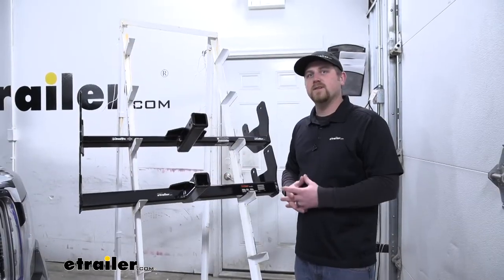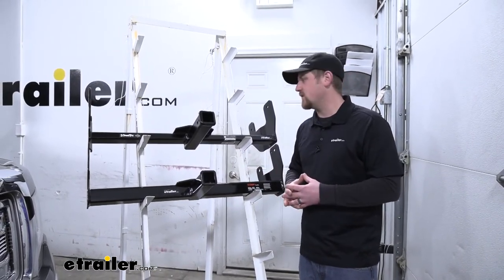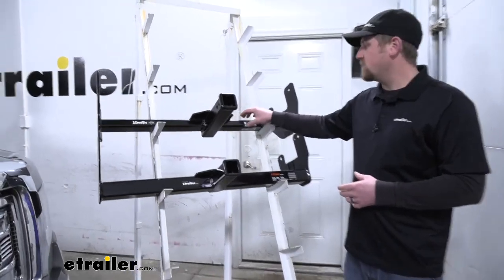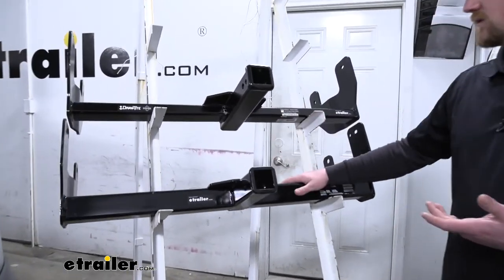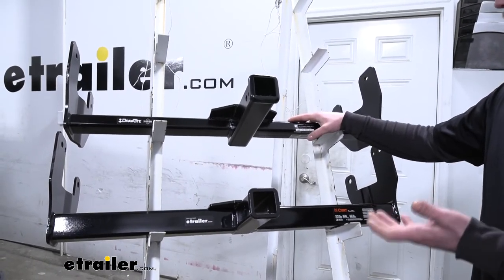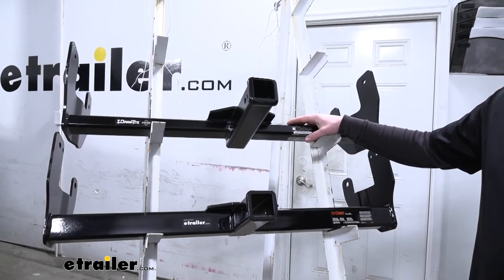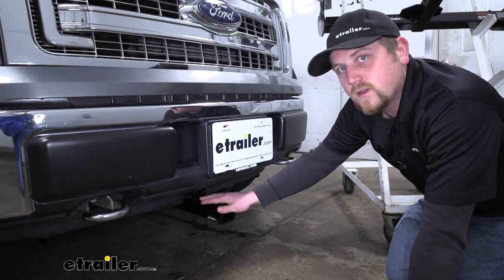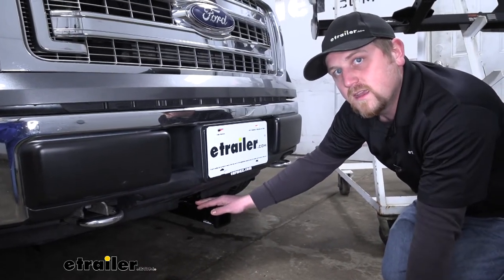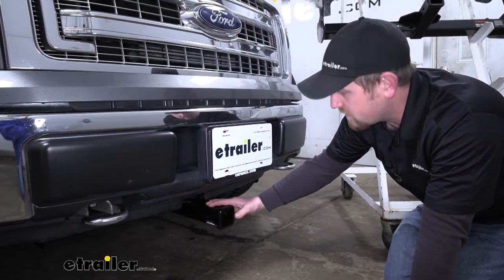The next big difference has to do with the appearance of the hitch whenever it's on the front of your truck. The Draw-Tite's cross tube is going to be a little bit thinner than the Curt's, so it's going to hug the bottom of your truck better and be a little less noticeable. Today we actually have the Draw-Tite on our F-150 to show you those differences a little bit better.